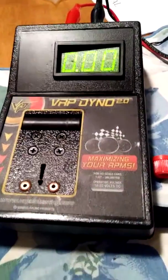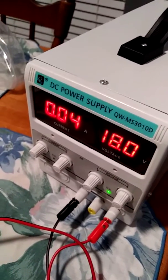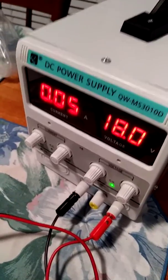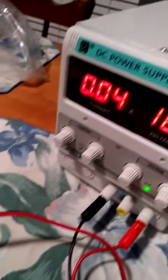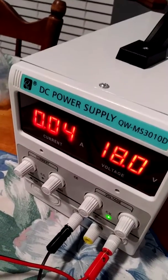Alright, just a little curious about using the new power supply that I picked up. What I'm seeing right now is that the box itself uses 0.04 to 0.05 amps. I've got it set to 18 volts.